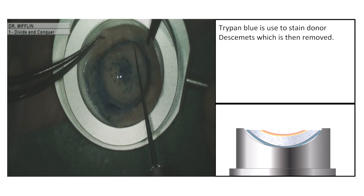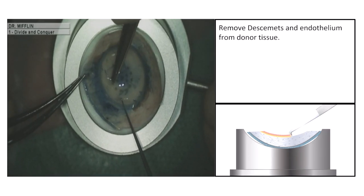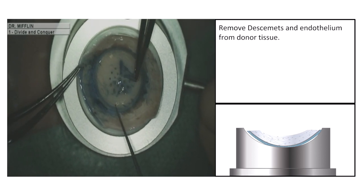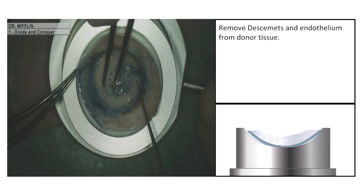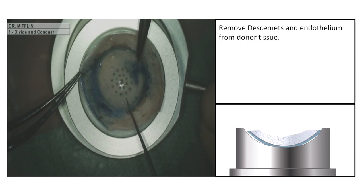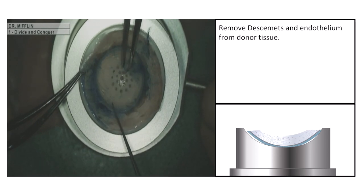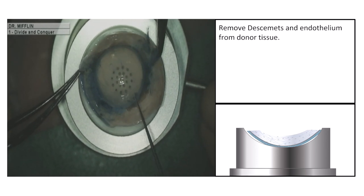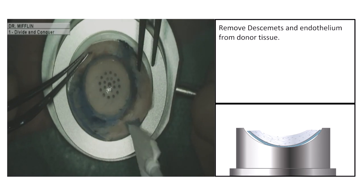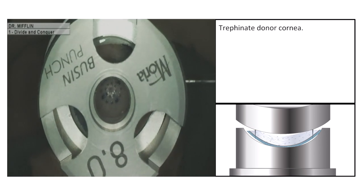Trypan blue is used to stain donor Descemet's membrane, which is then removed. Remove Descemet's membrane and endothelium from the donor tissue. Then trephinate the donor cornea.